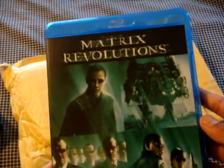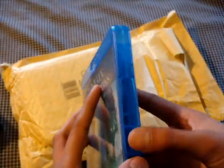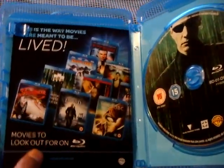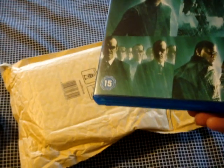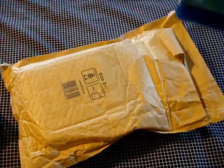And the third one is Matrix Revolutions. I don't technically have these movies on DVDs. I mean, I actually have one of them, which was, I believe, Matrix Revolutions.